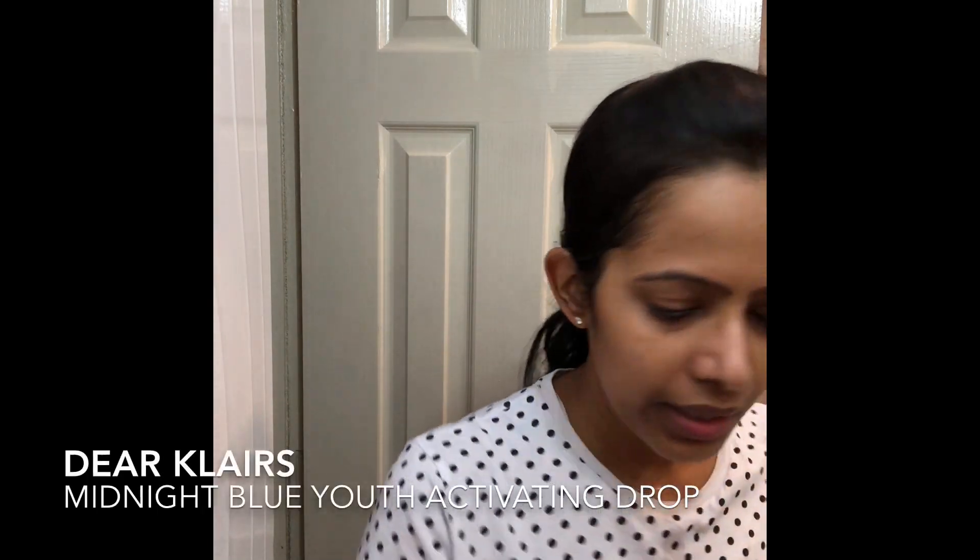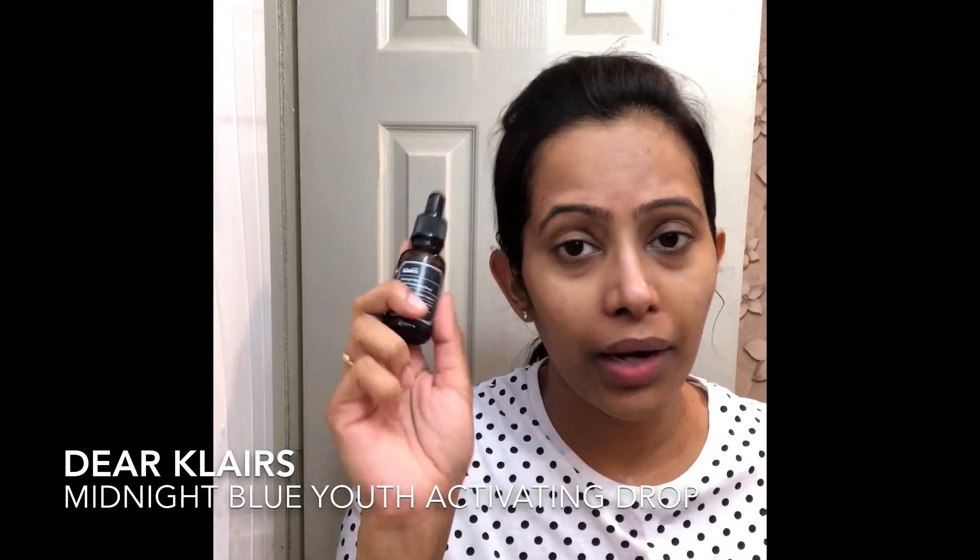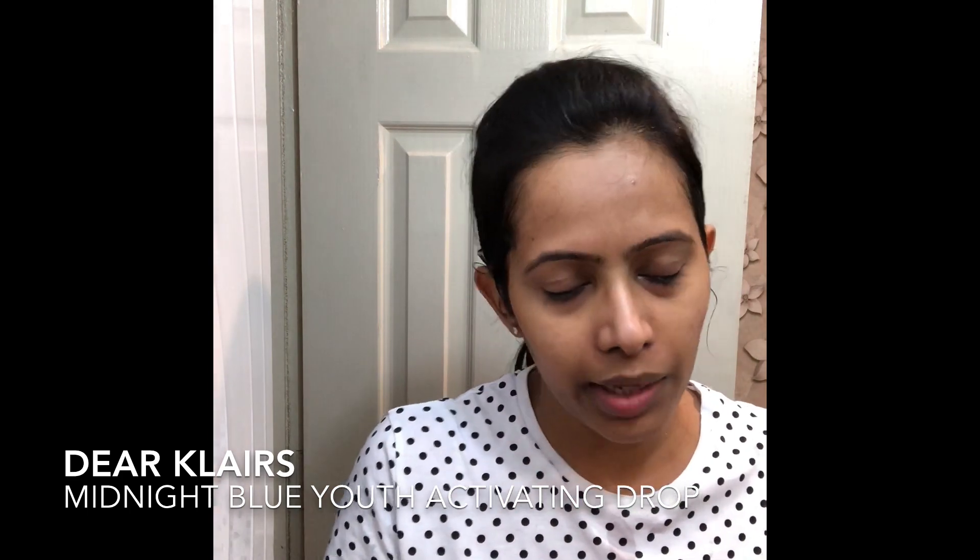The first thing I'm going to put on my face is the Klairs Blue Drop — my all-time favorite. They launched it last year and I have been using it almost continuously ever since.